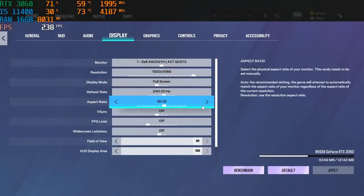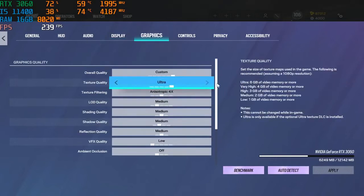For Rainbow Six Siege, we're running the game at 90 FOV and 16:9 aspect ratio. Here are the graphics settings.